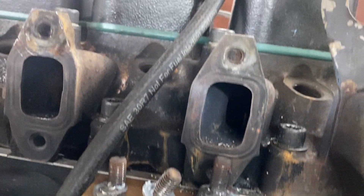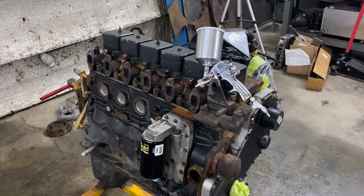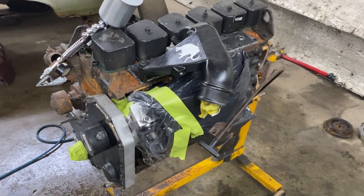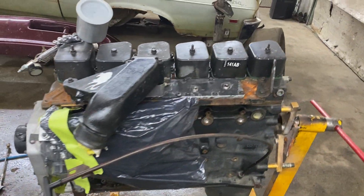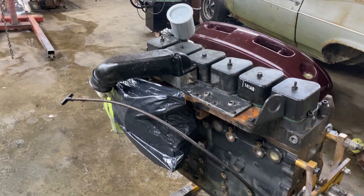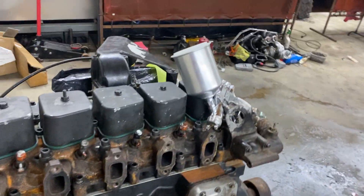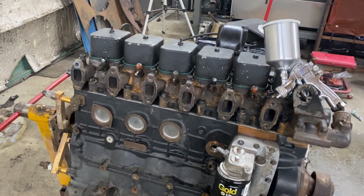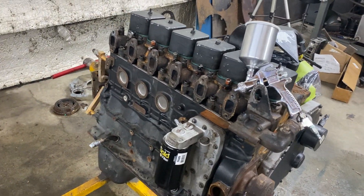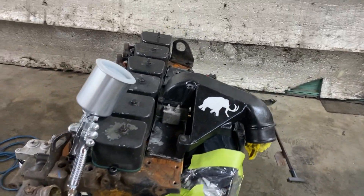My original idea was to just throw this together and put it in the truck, but it's against my nature not to paint an engine. I've got it masked up — everything important is covered. I might remove the intake horn to get better coating underneath since I won't be using it anyway. I'll start with some 2K high-build primer to give everything a smooth finish and a surface for the paint to grab, then shoot the paint, then a clear coat.